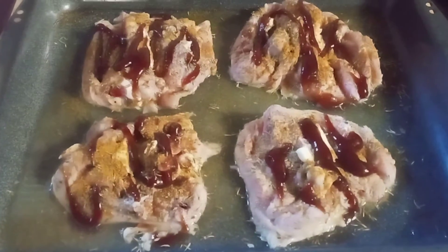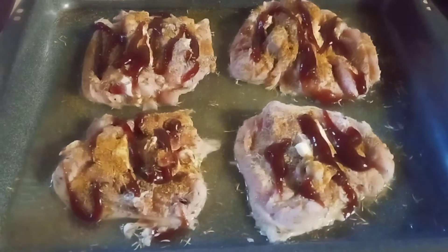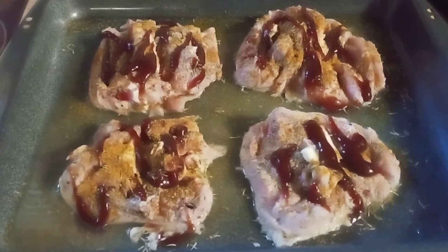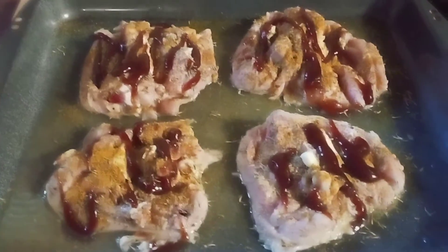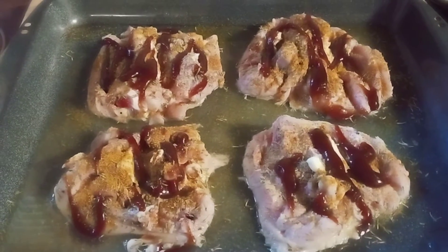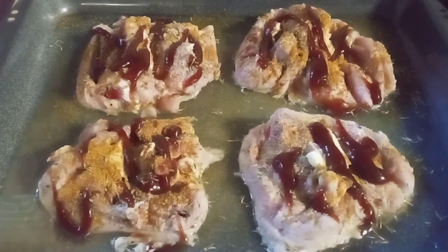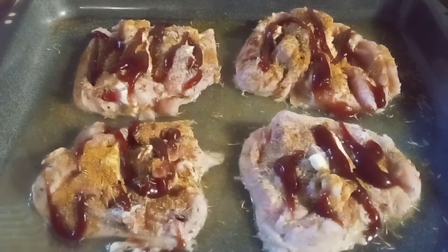Happy Sunday my loves, this is Queen Anne here with you once again with Queen Anne Cooking. I have here four chicken thighs, and this is going to be today's Sunday curry barbecue chicken thighs. The ingredients are butter, thyme, garlic, lemon pepper, curry, and barbecue sauce of course. If I forgot anything I'll place it in the description or in the caption.